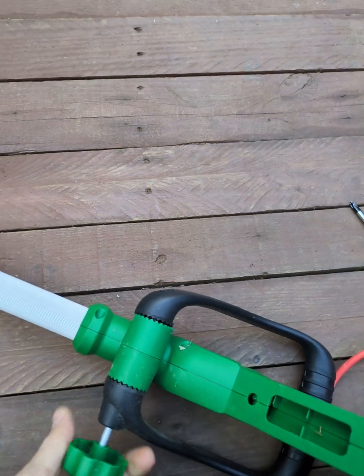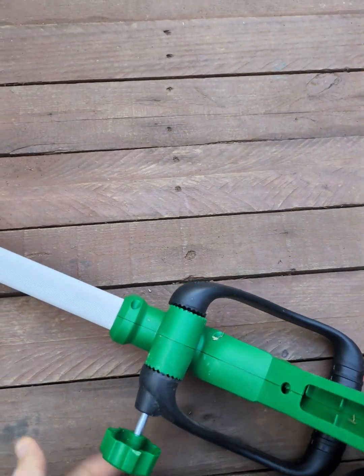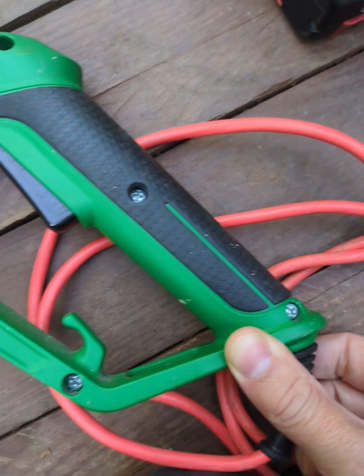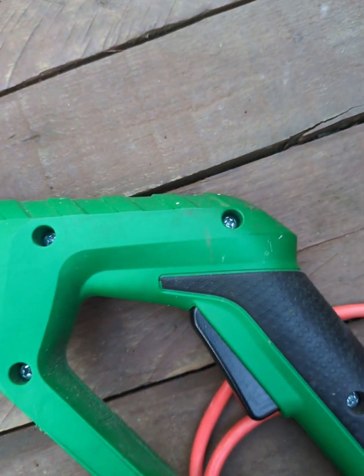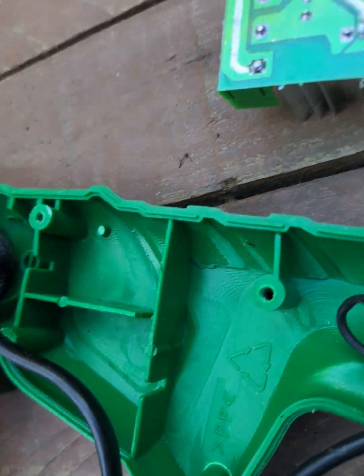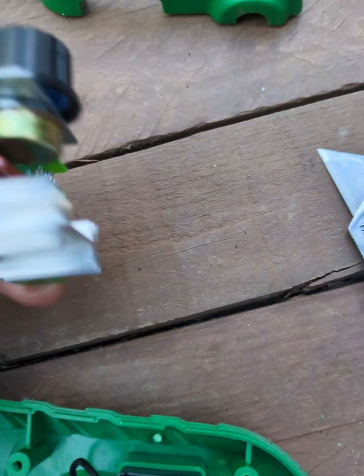Let's take the handle down in order to take the trimmer apart. Now take all the screws out and we need to find the place where it's going to go.